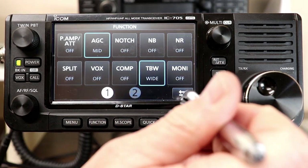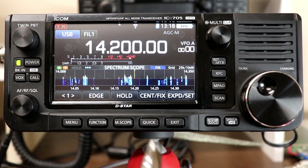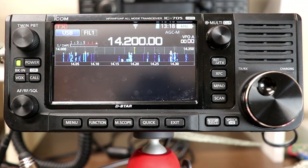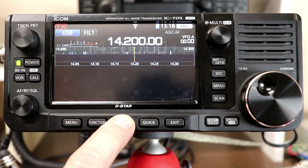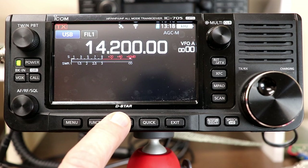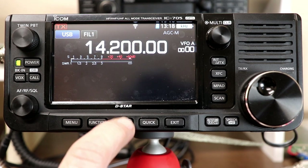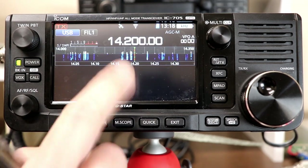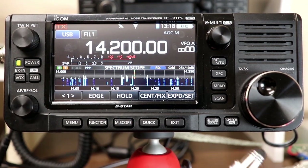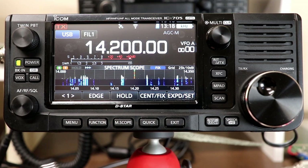The M-Scope button controls the spectrum scope. Each press cycles through whether the scope is on or off, and press and hold expands it to the larger size. That's essentially all it does — toggle through the scope display settings.